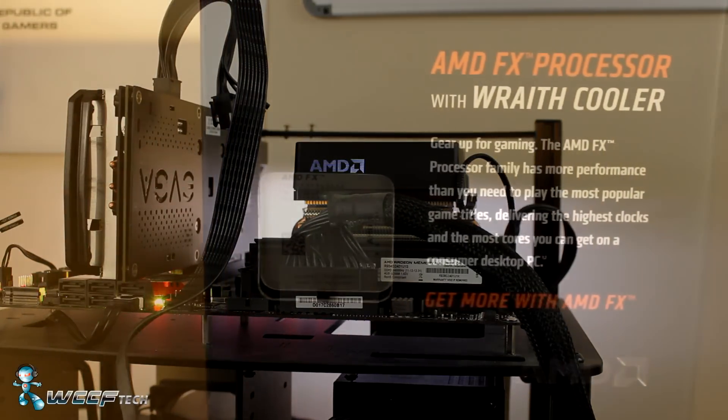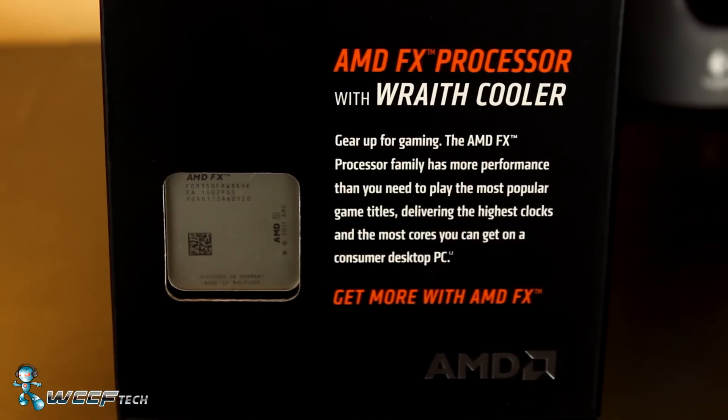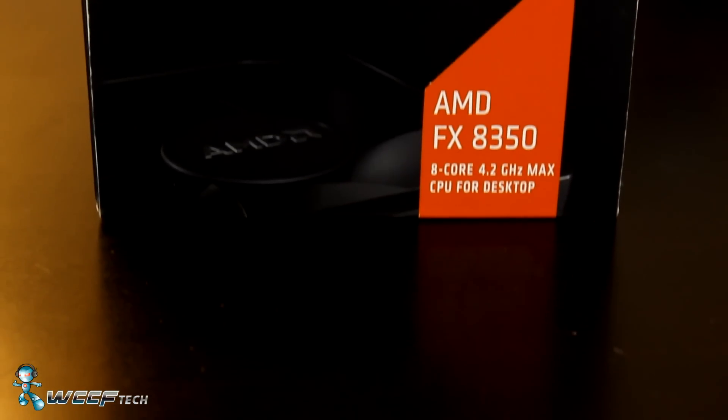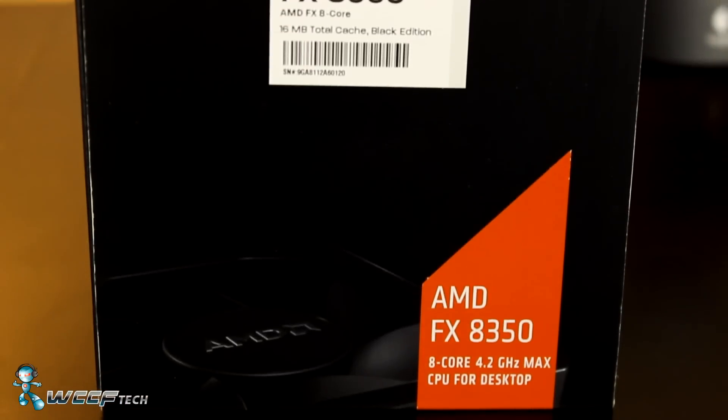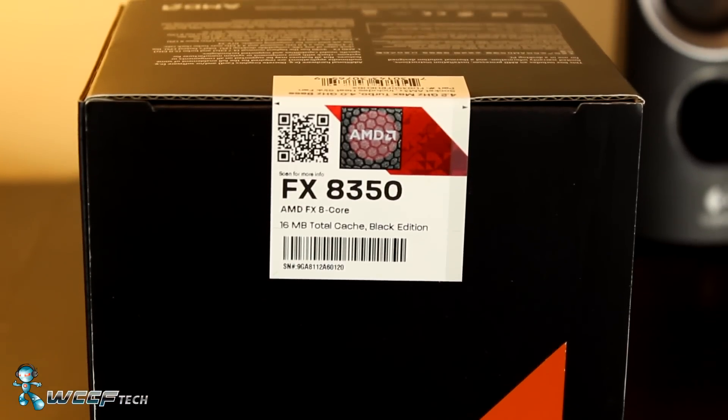In the end, it's clear that AMD has created something great with the Wraith cooler. Unfortunately, it's not something they seem to be willing to sell as a standalone item, but who knows what the future may hold. This has been Keith with WCCF Tech TV — feel free to subscribe and leave us a comment, and we'll catch you in the next video.